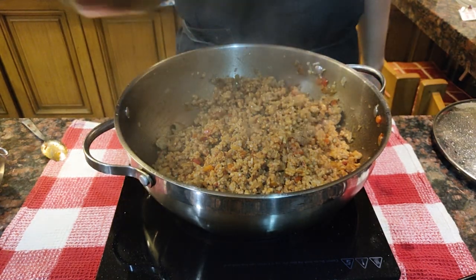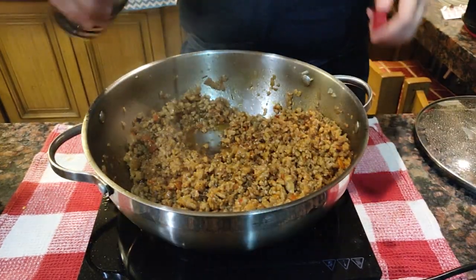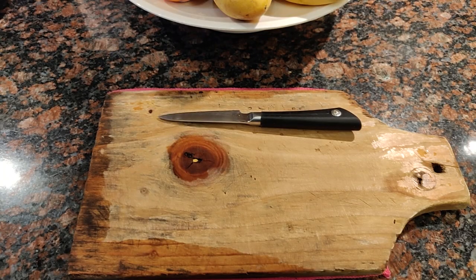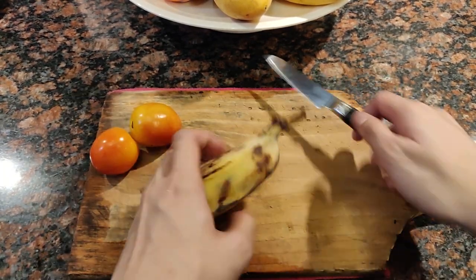I added a little over a tablespoon of sugar, which made it a tad too sweet, so I balanced it out with some soy sauce. Now is the time to add your gamote — mix it well and cover with the lid to keep it warm. This dish wouldn't be complete without some bananas, so get a banana and slice it into two.